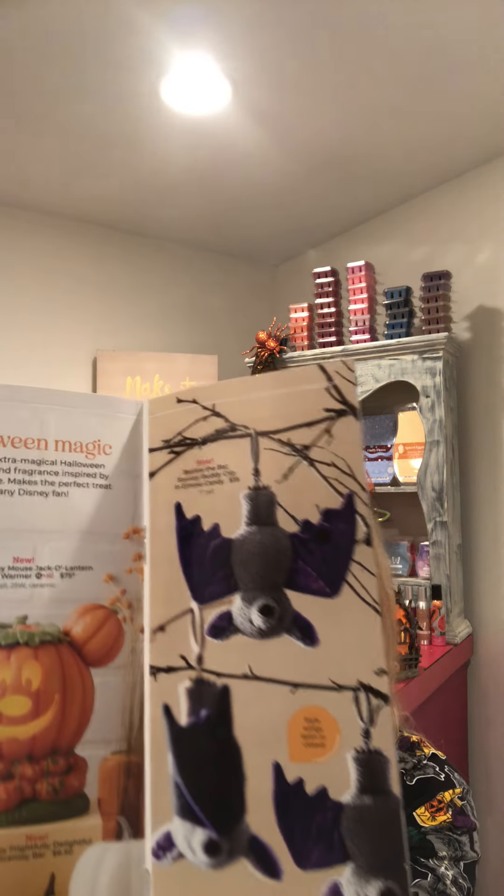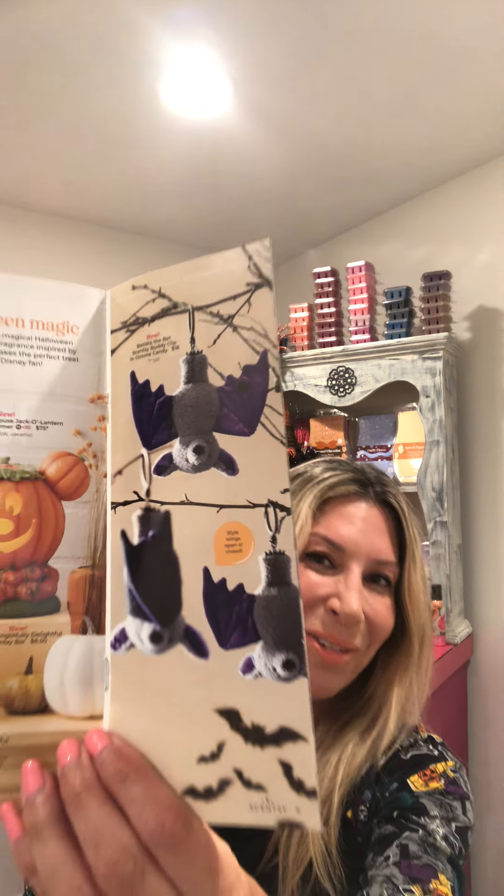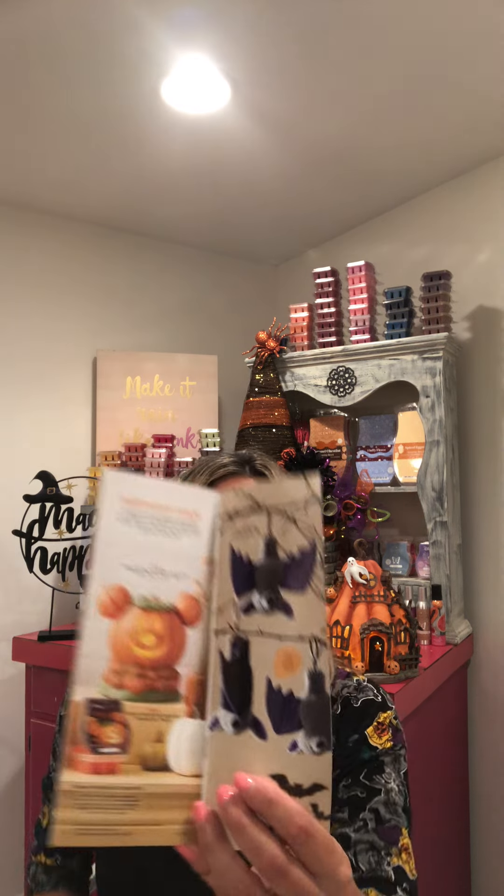On the next page we have a Scentsy mini buddy — a really cute hanging upside-down bat called Batista the Bat. It is a Scentsy buddy clip and comes with the scent pack Give Me Candy. I'm imagining someone walking to school or down the sidewalk with this hanging on their backpack — I think that'd be really cute.